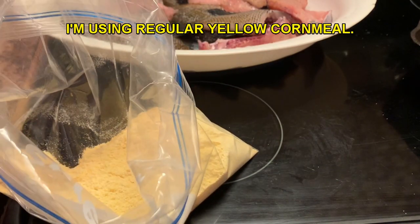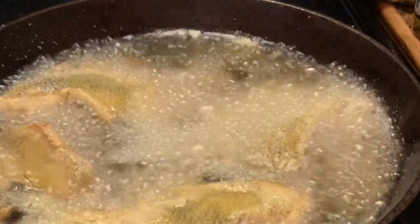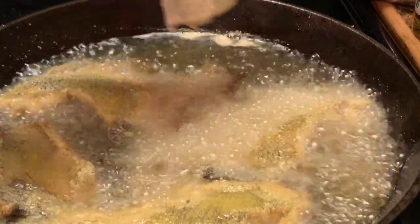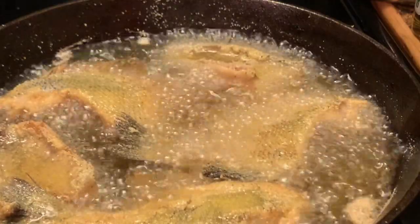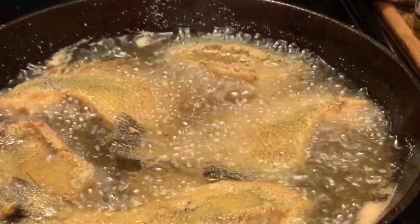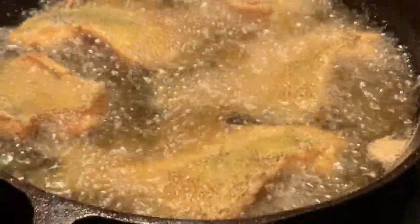I'm going to cook it the same way I remember. Here I'm adding one piece of fish at a time. Just letting y'all know you do not have to use this type of fish — you can fry catfish or any type of fish that you desire to fry this way. As I put my fish in, I'm going to lay the heat down just a little bit to cook my fish. Let me check it — these are some big pieces so I'm going to let them continue to cook.